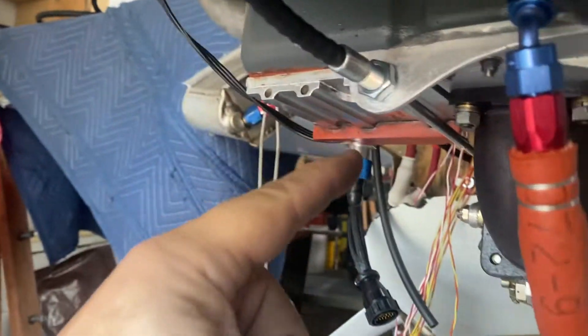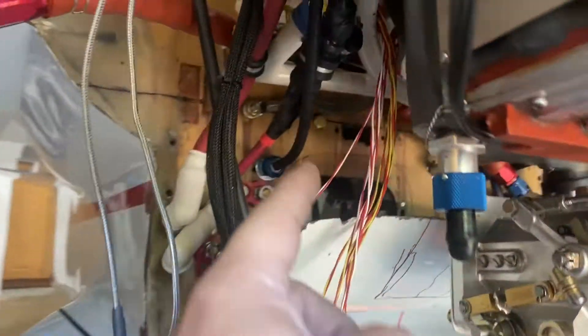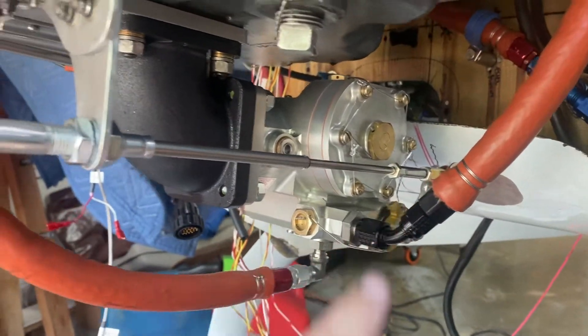And the other one — the mixture — comes from over there and goes around, comes this way and attaches over there.